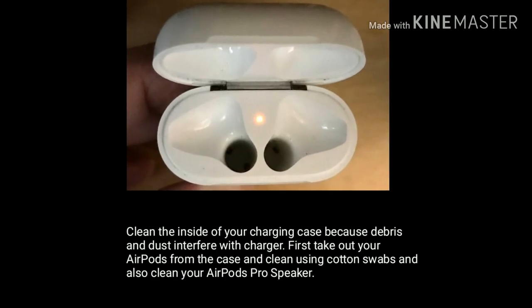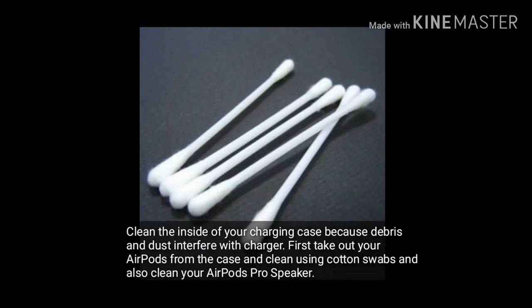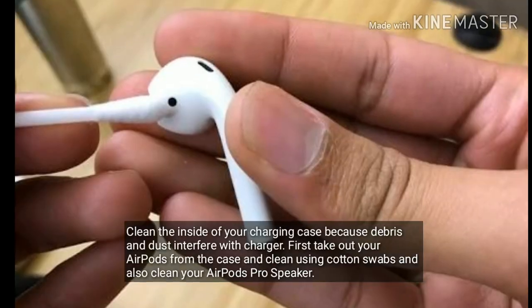Solution three is to clean the charging case using cotton swabs. Clean the inside of your charging case because debris and dust interfere with charging. First take out your AirPods Pro from the case and clean using cotton swabs, and also clean your AirPods Pro speaker.